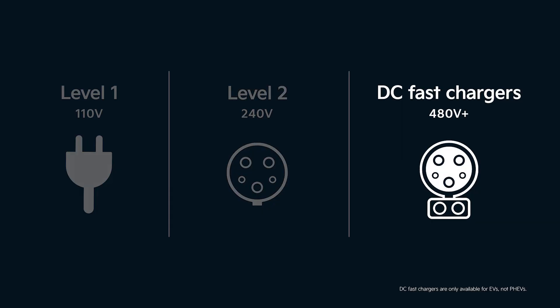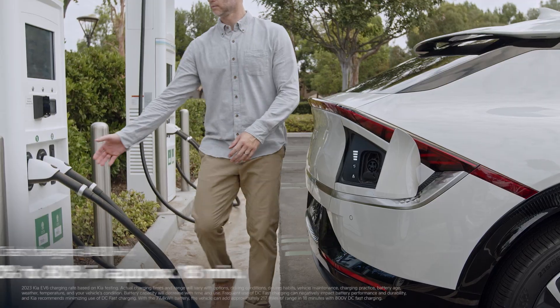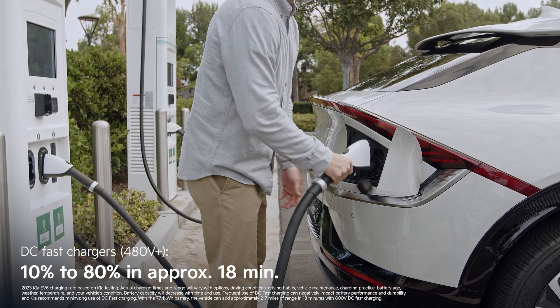DC fast chargers can deliver up to 350 kilowatts of power and can charge this Kia EV6 from 10% up to 80% in as little as 18 minutes. This type of charger is available at select public charging stations.